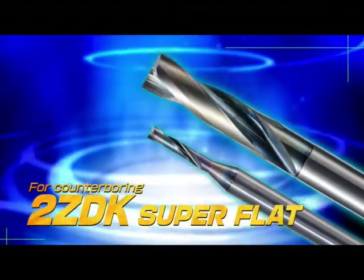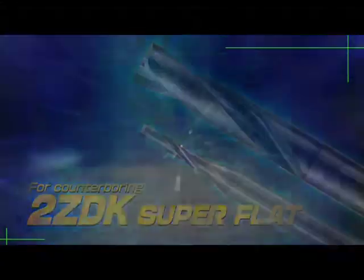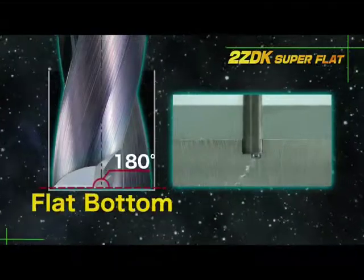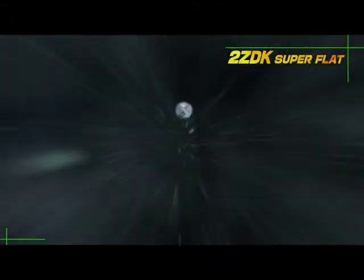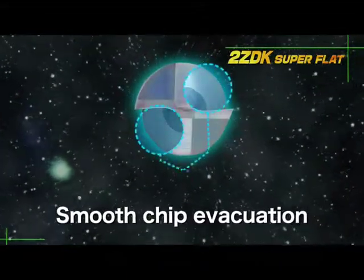The Counter Boring Tool 2ZDK Superflat. The 2ZDK's 180-degree flat bottom allows for various machining applications such as slant surfaces. It combines smooth chip control and high rigidity due to its special flute shape.